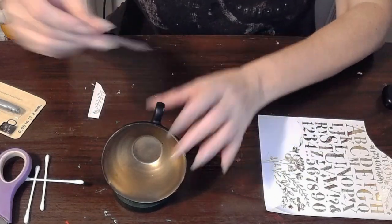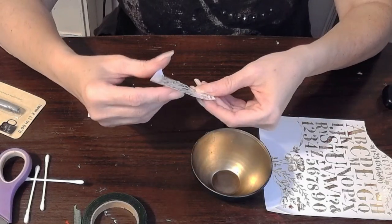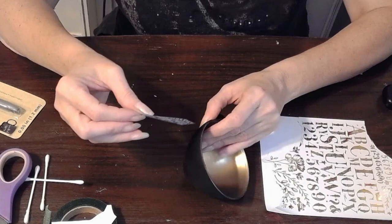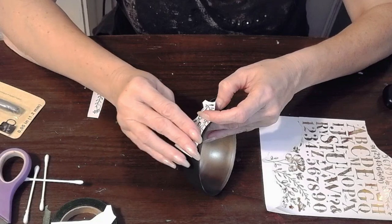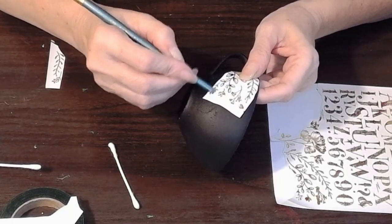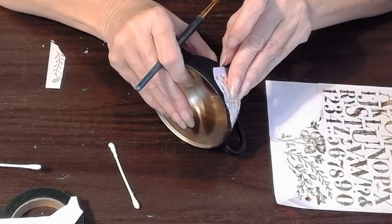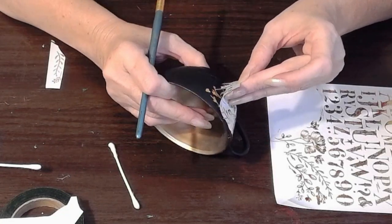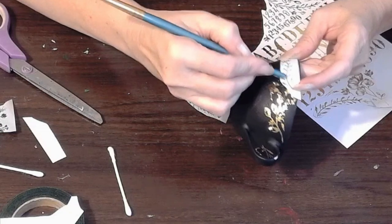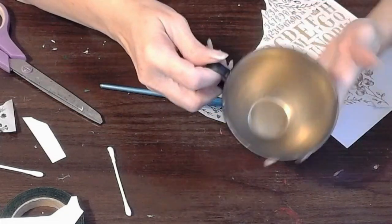Speaking of teacups — I took this teacup that I actually got from Goodwill for probably 50 cents or a dollar. I painted the inside gold and the outside matte black. I was going to repaint it red, but I kind of like the black — it's very elegant. I specifically remembered I had these gold rub-ons, which were a gift from a friend. You can find these at Dollar Tree, or at Michael's or Hobby Lobby. You just rub it on and peel off the backing, and you can see the beautiful design. Because the inside of the teacup was gold, I thought this was such a perfect combination — black and gold, very elegant even for Christmas.